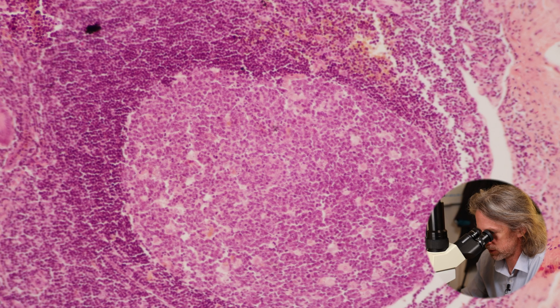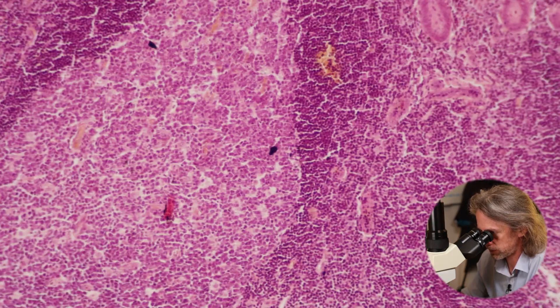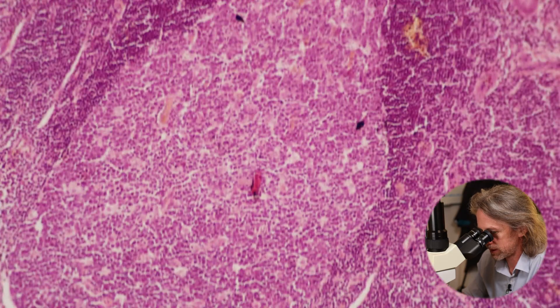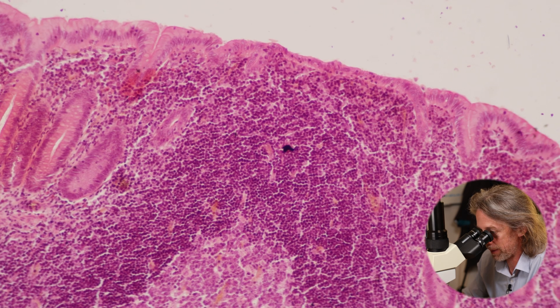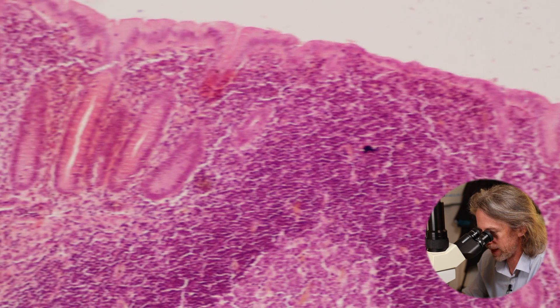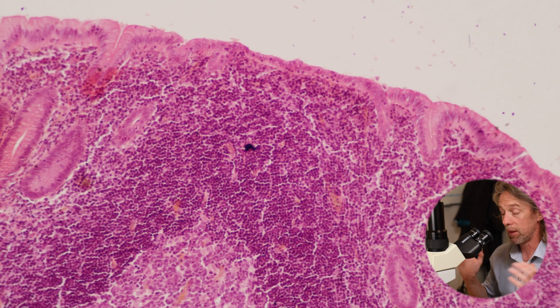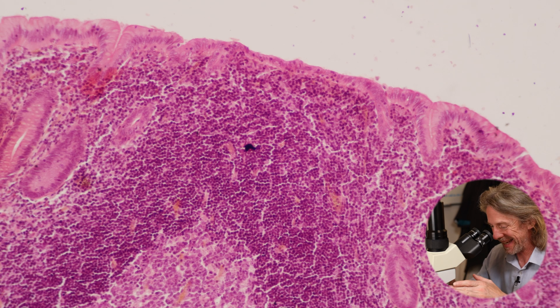One other thing to look for: with these lymphoid follicles, there's a good one — a lymphoid follicle right up against the epithelium of the lumen. Whereas we have intestinal crypts over here, we don't have them where the follicle meets the epithelium. If you think about the cells of the immune system, they need to be able to communicate and monitor whatever is in the lumen. So here we should find what are called M cells.